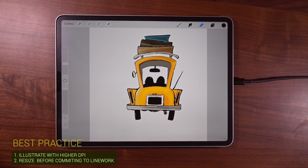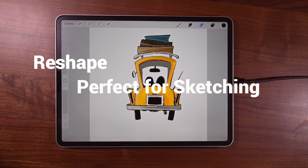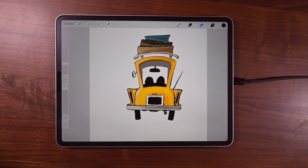So what are the best practices? More DPI — it gives Procreate more pixels to work with. And when we resize, it's so much better if you do it in the beginning of the illustration rather than in the middle or towards the end. But if we had to, we can — it does a pretty decent job, it's just limited to how much you can scale it up. Remember, it's always easier to scale down. And when we reshape, it's perfect for sketching or when we want to do just a little nip and tuck.